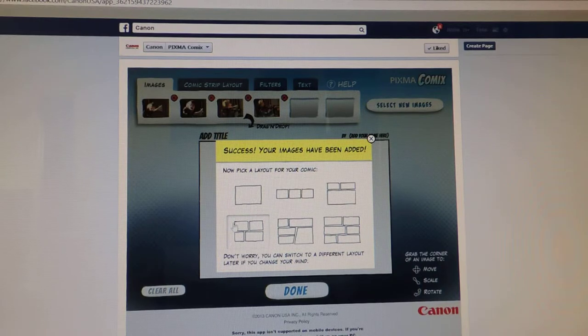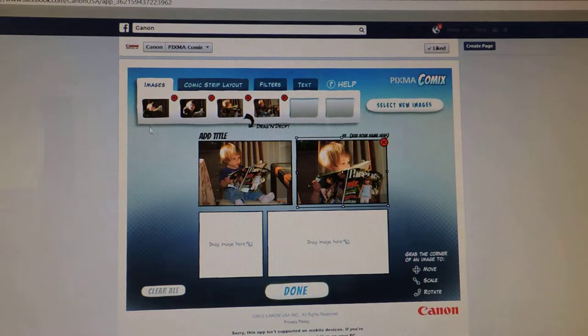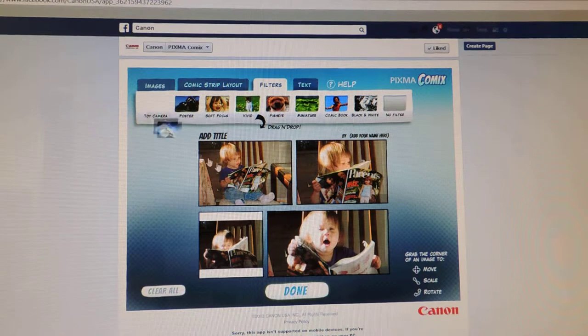Now, which layout do you want? You have a number of choices. I'm going to go with the four and then drag them down in the order I want them. Here you can also change the layout and you can add filters — they've got a variety of different filters. You can change the lighting, change the focus, you can make it vivid, fish eye, miniature, comic book. If you want no filter you can go back, just drag and drop your filters onto whichever ones you'd like. You can look at miniature and comic book — those are all fun. We're going to leave it normal for now.